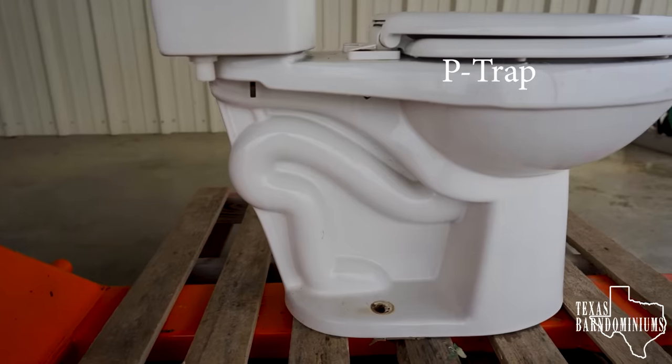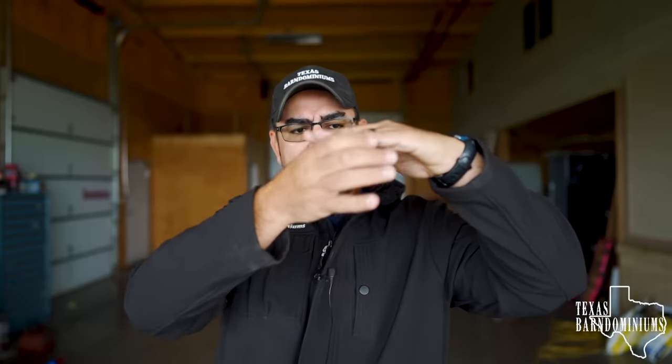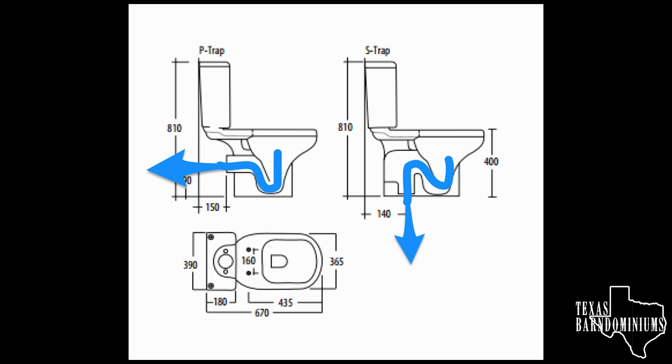So a toilet is actually very simple. It has what's called a P-trap. The water sits here. The duct goes down, goes back up, and then it goes back into your main drain. The P-trap stays full. Once you fill the level on both sides, the water starts to drain.